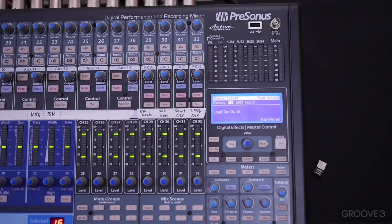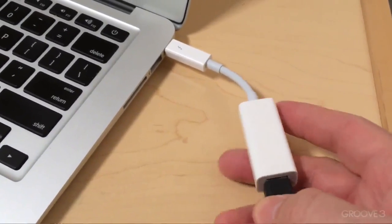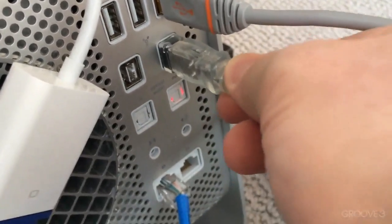Right now the only option is FireWire 800. So you need a computer with FireWire 800 if you want to record and play back through the board, or Thunderbolt. Thunderbolt will work just fine on most computers using a simple Thunderbolt to FireWire 800 adapter, and that's how I frequently connect. But my computer here has FireWire 800.